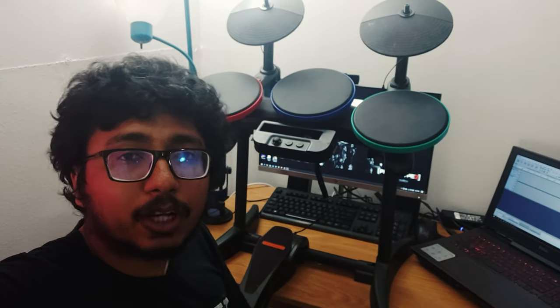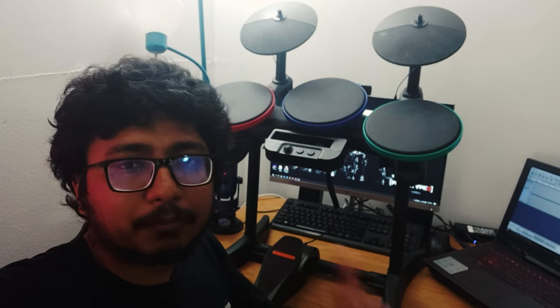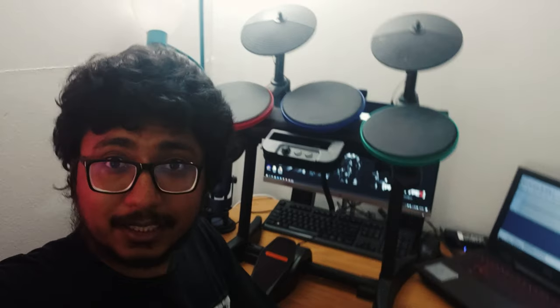Hello everyone, today I'm going to talk about how to transfer your Nintendo drum set into a mini professional electric drum that can actually be controlled or played from your laptop. Let's get into it.